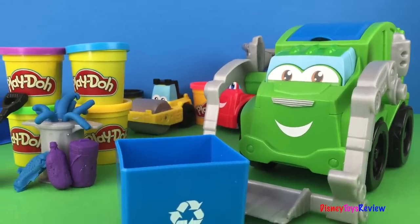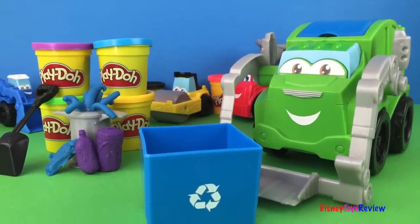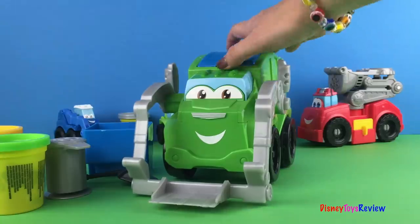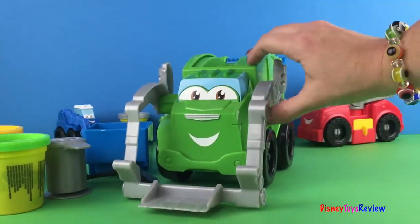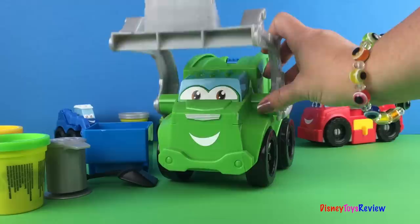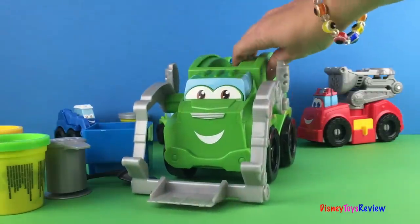Hi guys! Today we have Rowdy the Trashin Tossin Garbage Truck. You can see that the top opens and he can dump in garbage cans right into his trash truck.